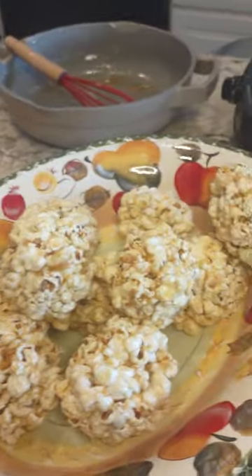Look what we're going to do tonight — watch a movie and have a popcorn ball. No sugar, yum yum.